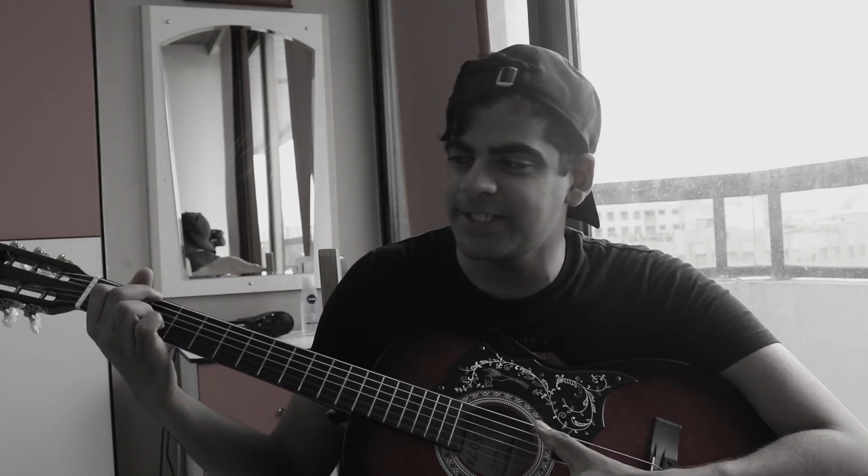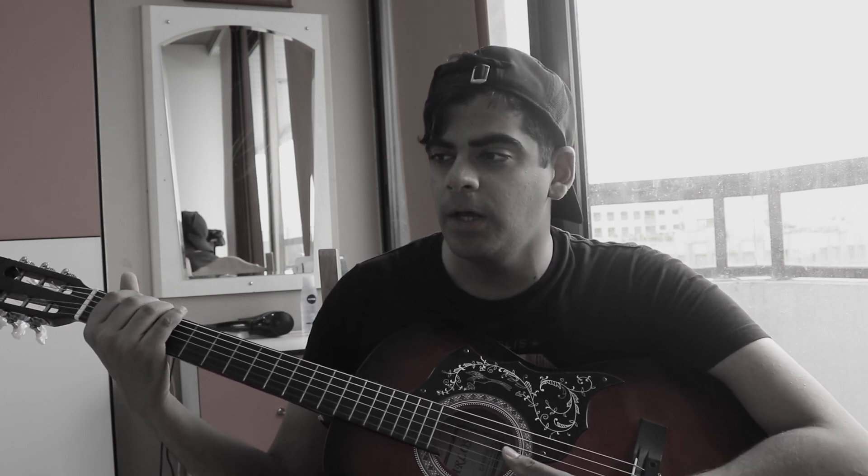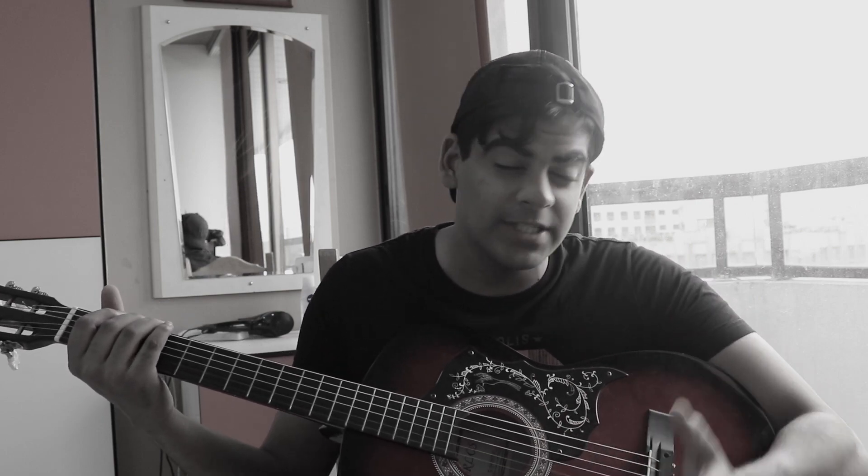Hi, welcome to another video! I'm super excited to be back. If you've seen the first video, the introduction video, I said that I'll be adding or removing stuff from what I first said.